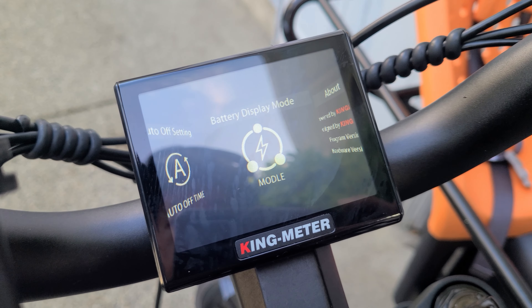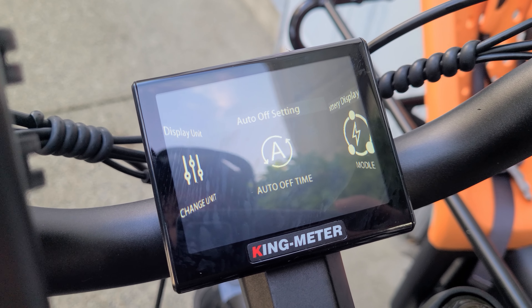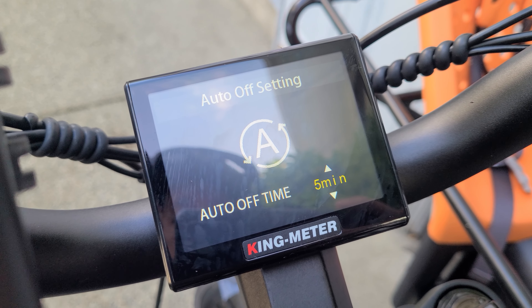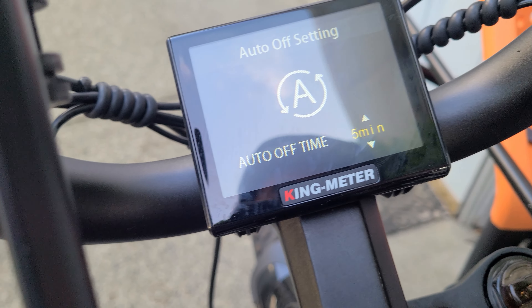Okay, now when you get to that, click the button again. Now you've got display settings and advanced settings, and you'll use mode to enter. So we're going to go to display settings first.